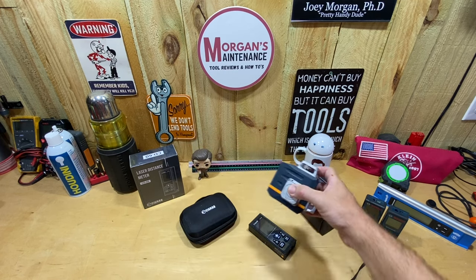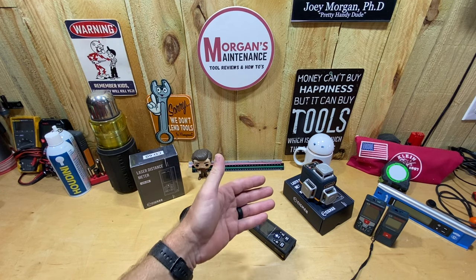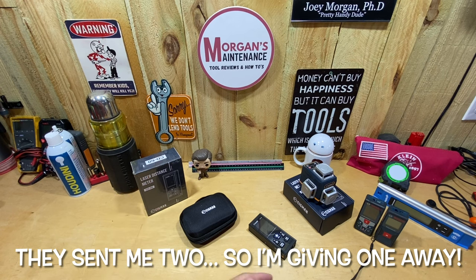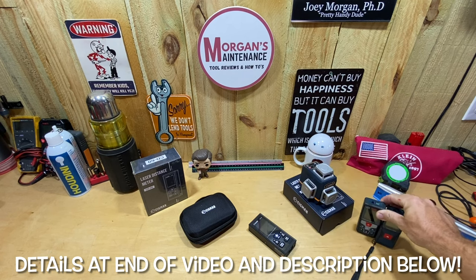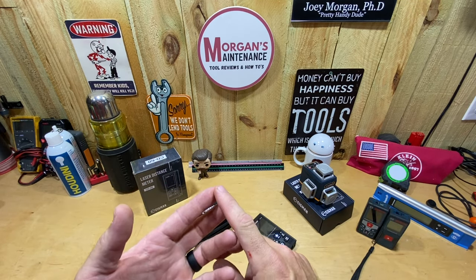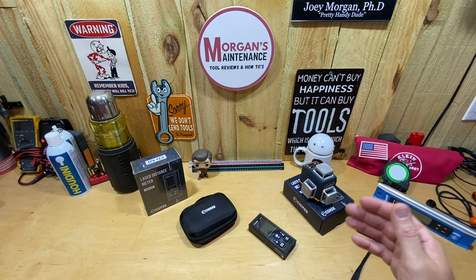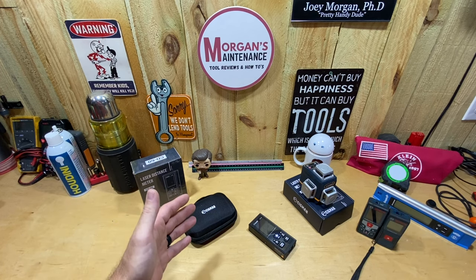I've found it to be extremely accurate, and I'd have no problem recommending it to somebody else looking for a three-plane laser. But just as they sent me that, they also sent me what I'm talking about today — their laser distance meter, the CD60. I've normally run Bosch products for these in the past. I got into the laser distance measure primarily for estimating — figuring out how much flooring, drywall, all those kinds of things — but over time I've found them accurate enough that I use them for long trim as well.